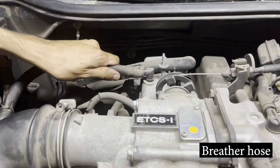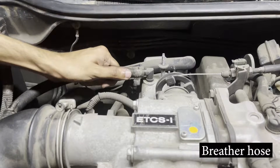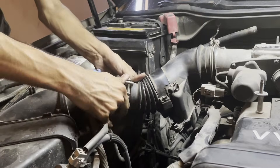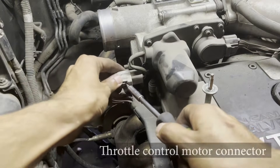These hoses can be on pretty tight due to their close proximity to the engine and the heat it generates, so definitely be prepared for some tugging. Now you can remove the air intake pipe and set it aside.